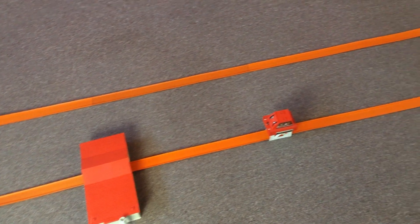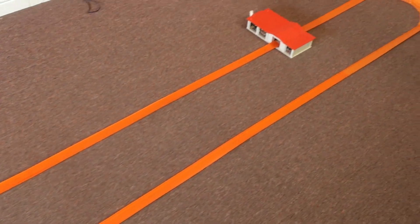Hi, welcome to Redline Race Day. Today, the Supercharger Double Action Set, featuring the Raceway Oval Setup.